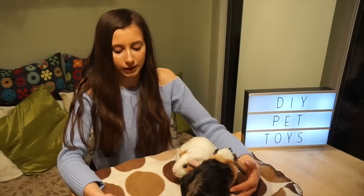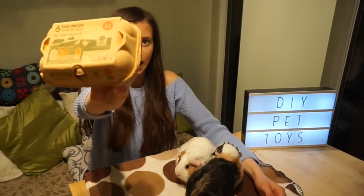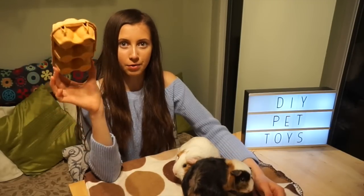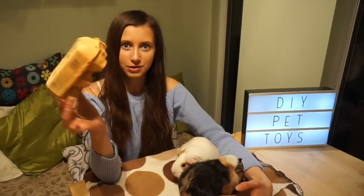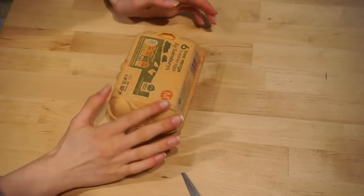Making your own crafts for your small animals at home is very simple and it's really good because it saves you a lot of money, and they can be just as fun for your animals to play with. First of all I'm going to be showing you what you can make out of a simple egg box. This is going to be great for your hamsters and gerbils — it is a perfect size to make a little house for them.